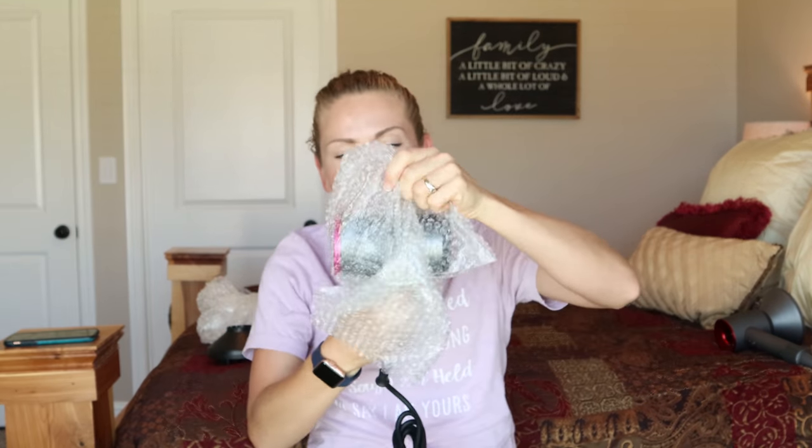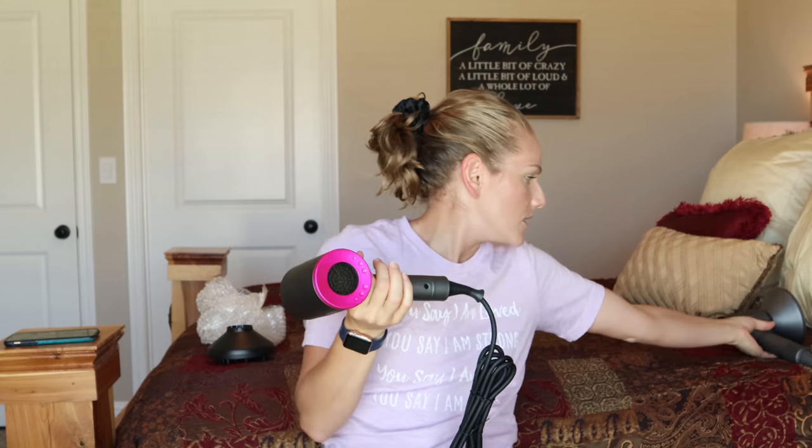The blow dryer itself! First thoughts: it is kind of top heavy. It feels slightly heavier than the Dyson, but not by much. Also, the Dyson's cord is on the floor, which is helping alleviate some of the weight. And looking at them side by side, the Dyson is slightly smaller and more compact.